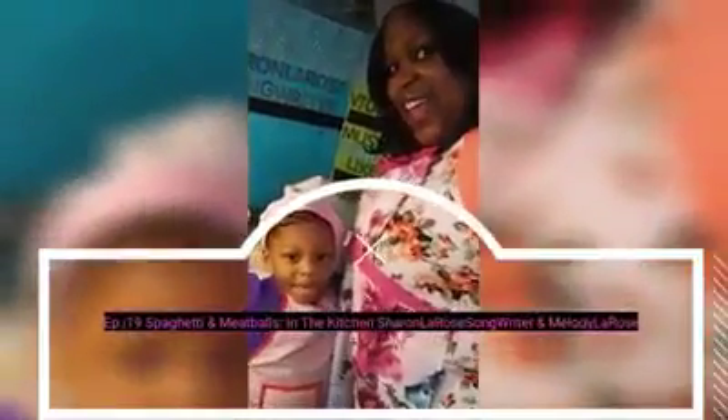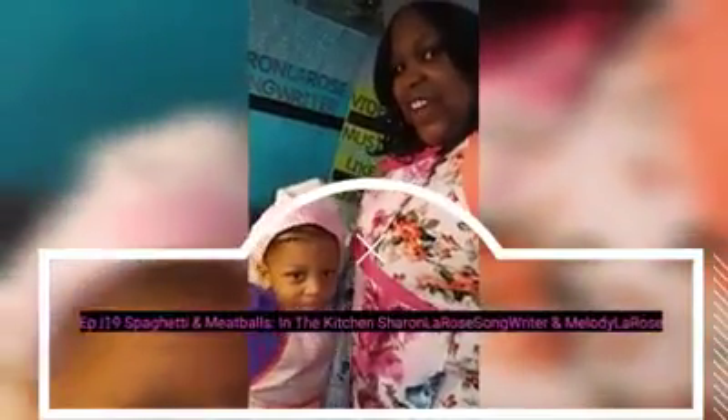Hi, I'm Sharon. I'm Melody. And welcome to In the Kitchen with Melody and Sharon. On tonight's menu is spaghetti and meatballs. So come on in the kitchen with us.